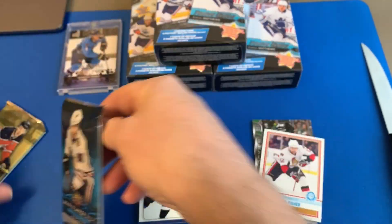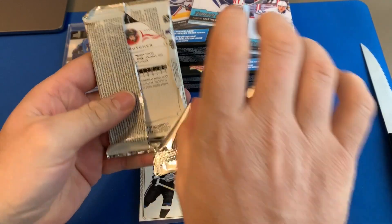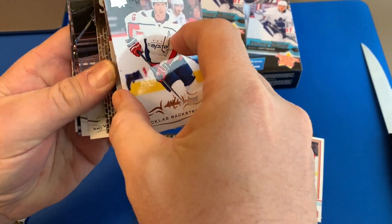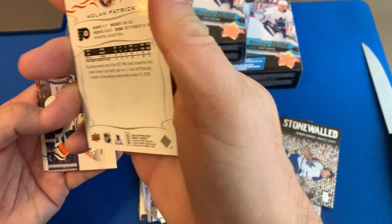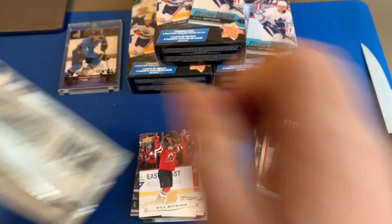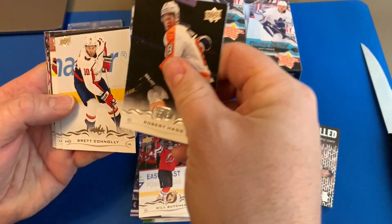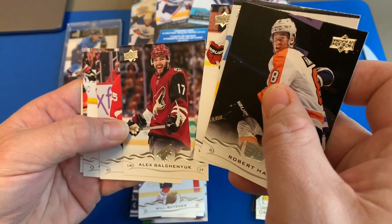18-19 Series One — who are we looking for? Backstrom — ooh, sticky — Backstrom, Craig Anderson Stonewalled insert, Johnny Bower, Tereschenko, Nolan Patrick, Cam Fowler, Will Butcher. Patterson — Nolan Patrick and Patterson got drafted the same year I believe. So this would be Hagg, Connelly, Taylor Hall, marquee rookie Luke Johnson, Galchenyuk, Green.